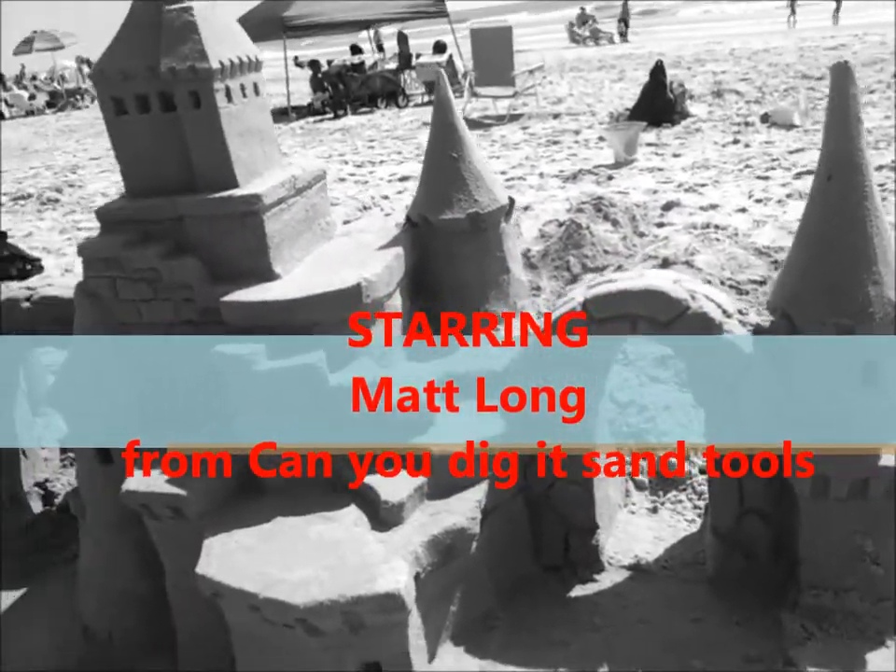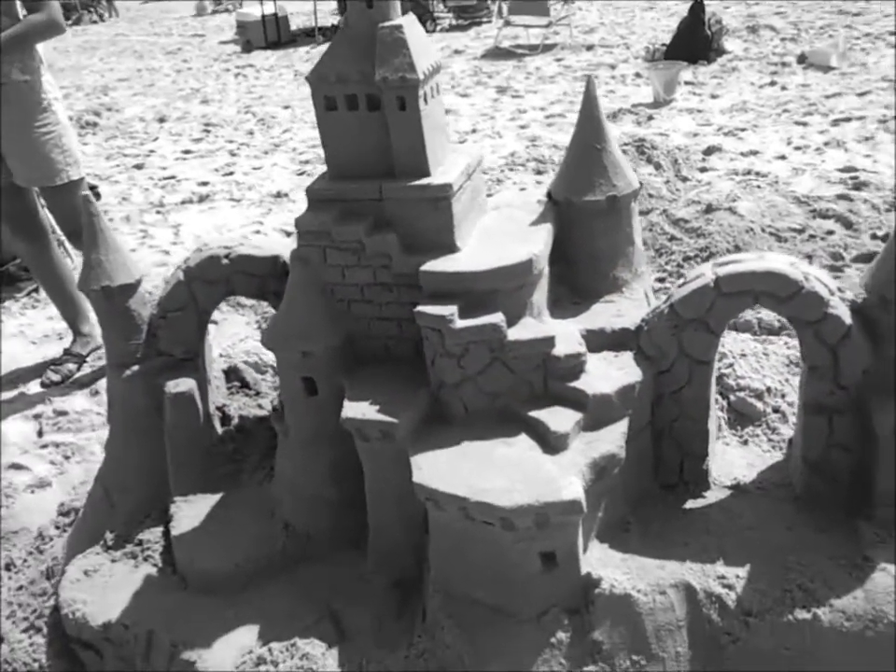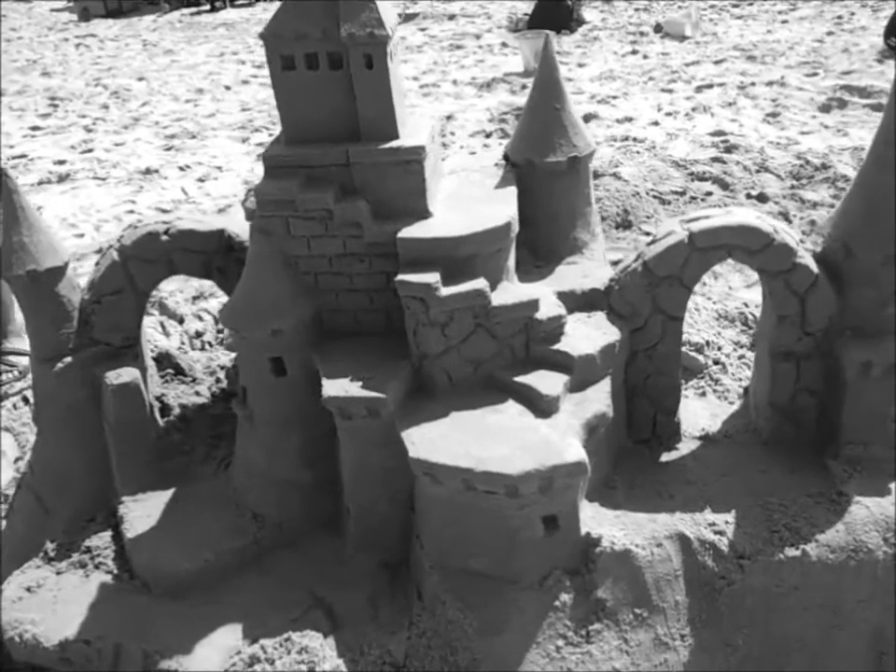I can build that up to the sky, but beach sand — not a lot of beach sand is good for this. Like the Gulf Coast has sand like this, but not many places up north.